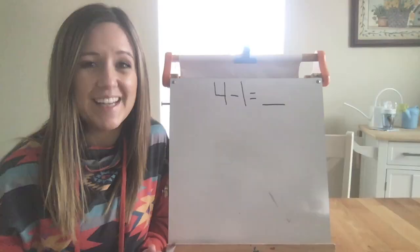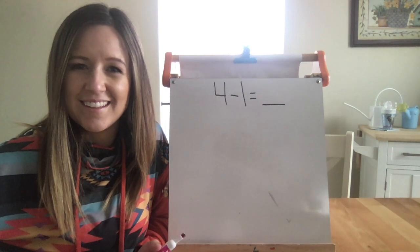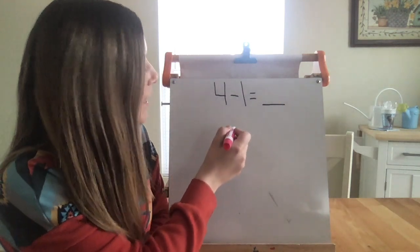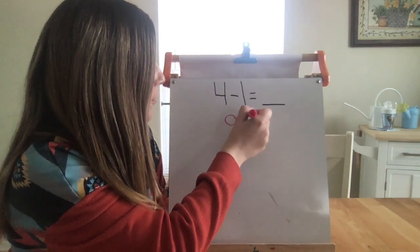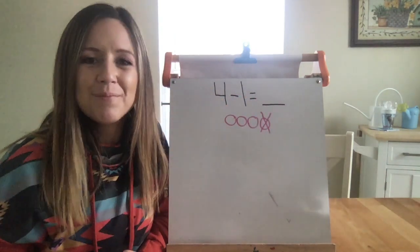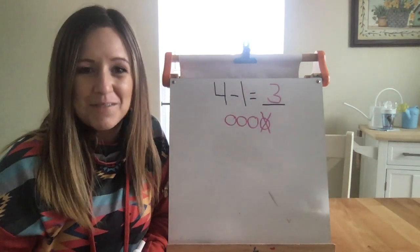The next strategy is drawing a picture. Just like with addition, I'm going to be drawing counters — do you remember why? You're right, it's because it's quicker. Since my equation is 4 minus 1, I need to start with 4 counters. 1, 2, 3, 4. To show that I took away 1, I can draw an X on one counter. How many counters are left? You're right — three counters. 4 minus 1 equals 3.